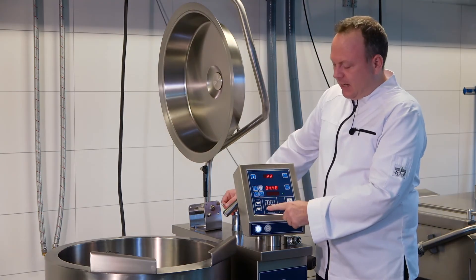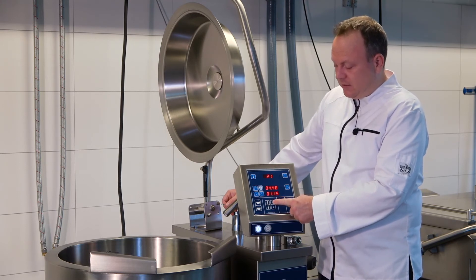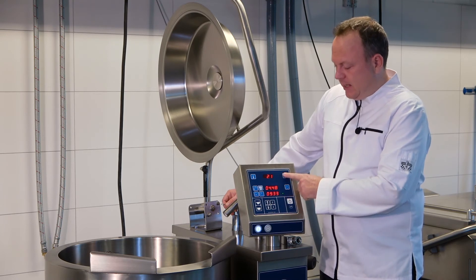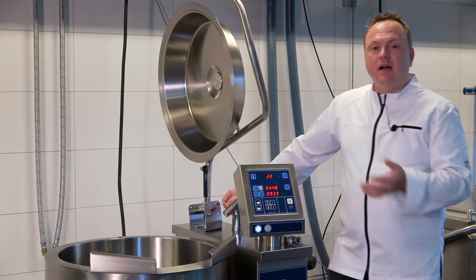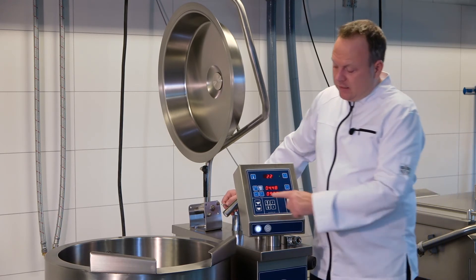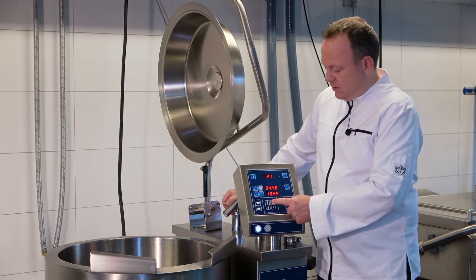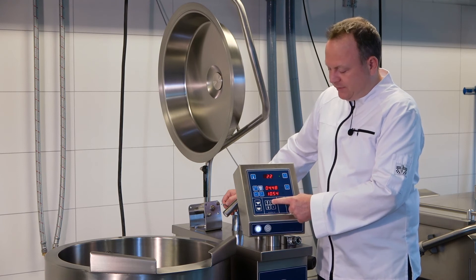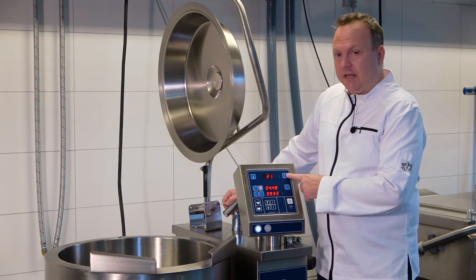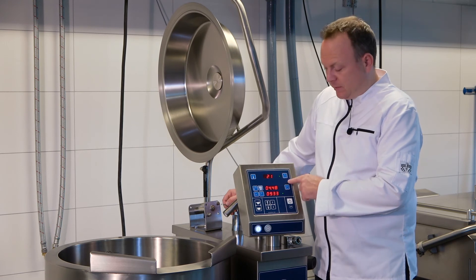The third line is the timer function where you can set the cooking time — let's say one hour and 50 minutes. It automatically activates and the heating will shut off after one hour and 50 minutes. The second button lets you set an end time, so you can say you want to stop the cooking cycle at 10:55 for instance, and it will automatically stop the heating once it reaches that time.